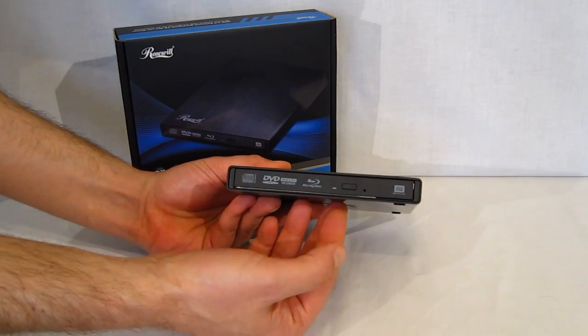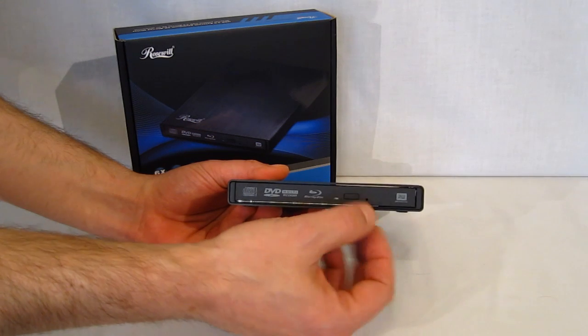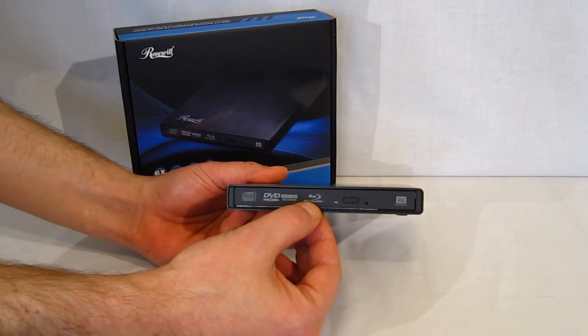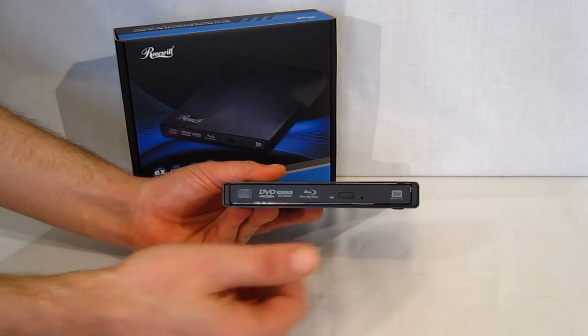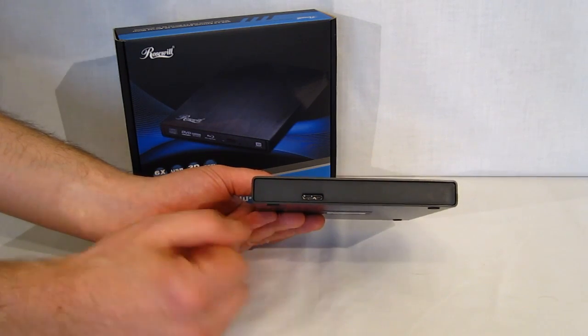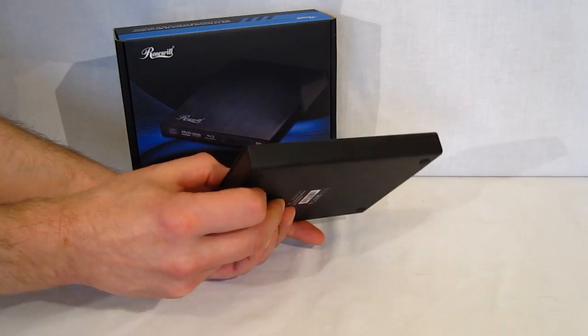Taking a look, you've got your eject button right here, as well as the manual eject button right next to it — the pin you'll often see in case you get a disc stuck. There's a Blu-ray logo, DVD logo, as well as compact disc logo. Around the back, very simple, just a USB port — or proprietary USB port — on the back.